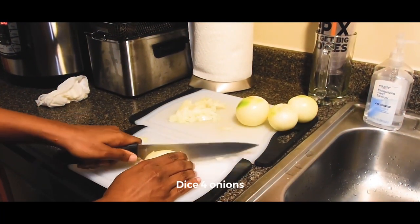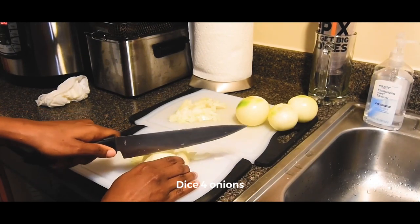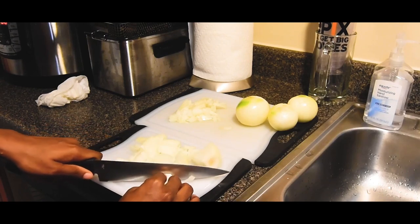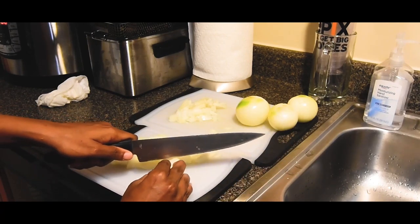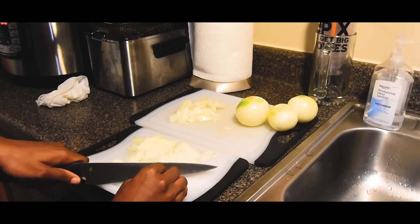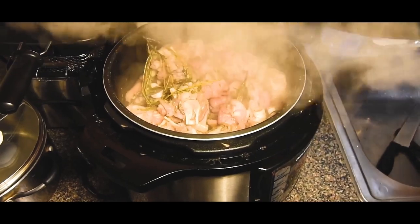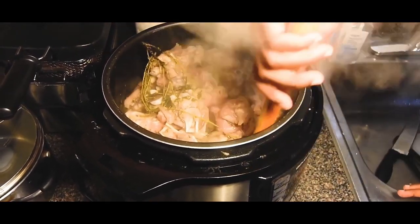Next you want to cut up four onions and you can really just cut them any size you'd want. You also just want to check on your pig feet in the pressure cooker just to make sure it's cooking well and it looks okay.